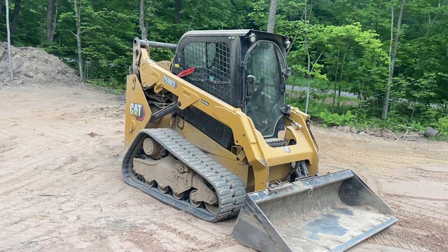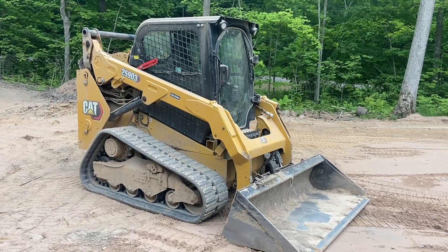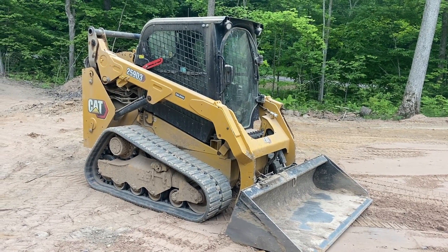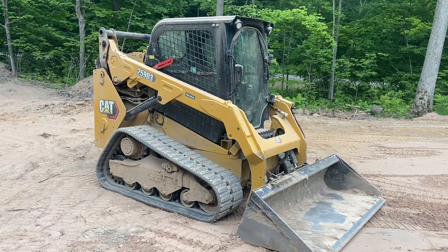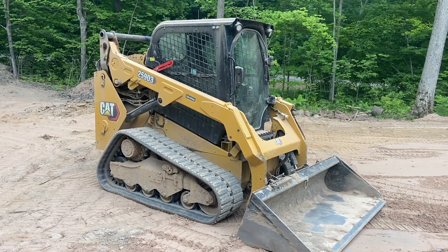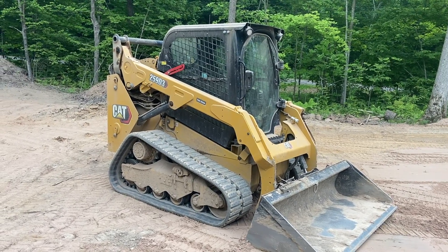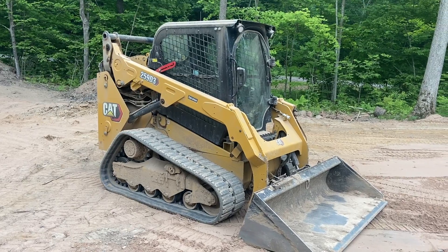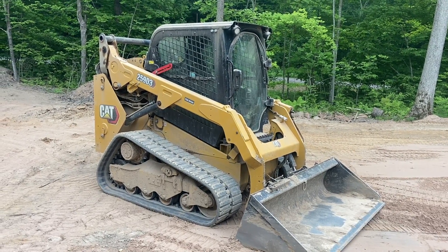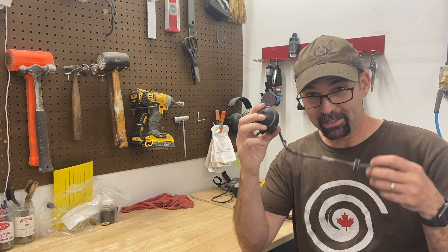I've got this CAT 259 D3 skid steer — it's amazing how much work you can get done with this thing. But the problem is the backup camera on it. It's kind of intermittent now that it's summer. I think I might know what the solution is, and if I can end up fixing it, I'm sure it's going to be useful for someone else out there.